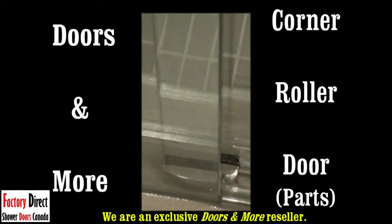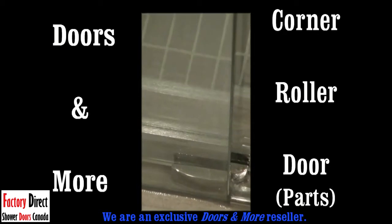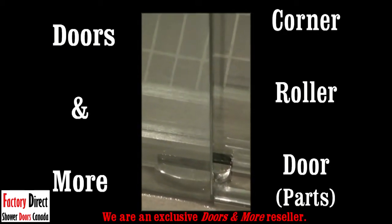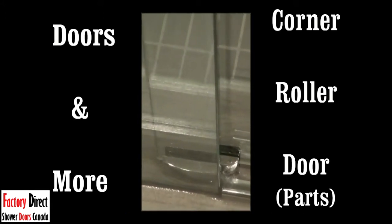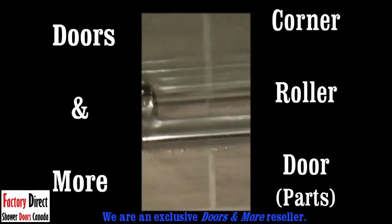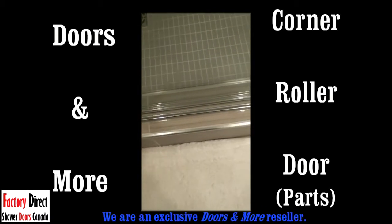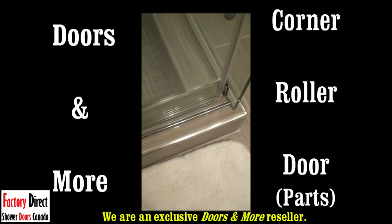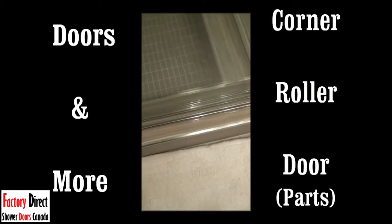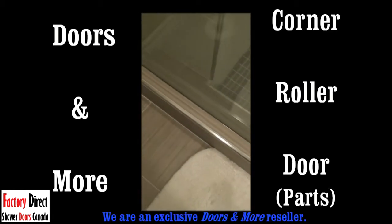At the bottom there is nothing but what's called a tracker — that is the tracker at the bottom, and that's what the glass goes back and forth through. Showing you the glass going in and out of what's called the floor tracker. Along the floor, this is what's called the threshold that we put down so that water doesn't get out of your shower. This is something unique to Doors and More — we put this on all of our showers, not just the roller door series but on every shower door.